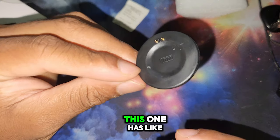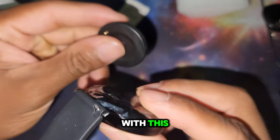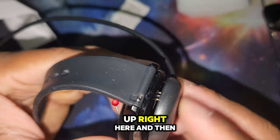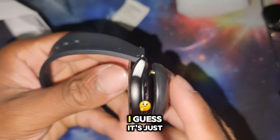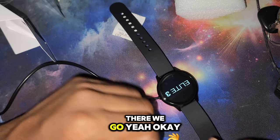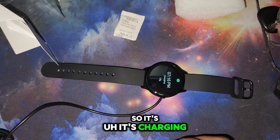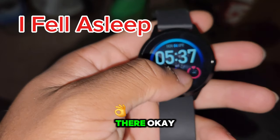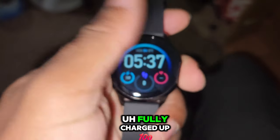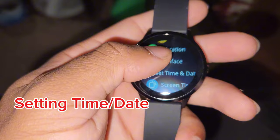Interesting - this one has these prongs here and it has to match up, so you gotta match it up right here and then it's gotta touch it. There we go - it's charging. I'm gonna let it charge to maybe 20% and then we'll go from there. Got this thing fully charged up now, it's not connected to anything, set time and date.